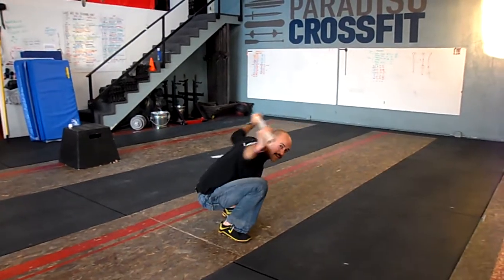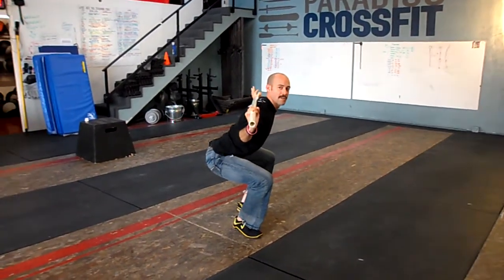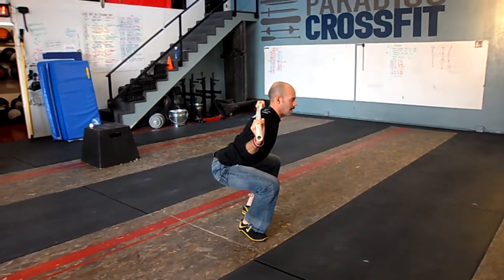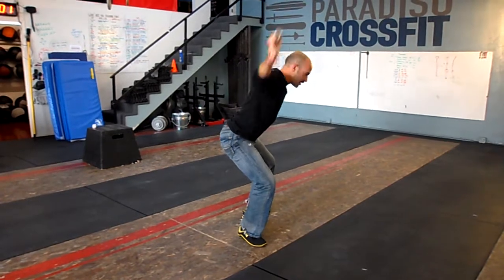You don't want to be looking at the ground pressing this way. Try to be already up and active, weight in the heels — everything we know about a normal squat applies to that position. You also need to be below parallel; you can't be up here doing the movement.